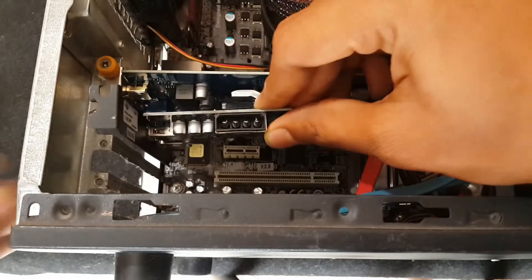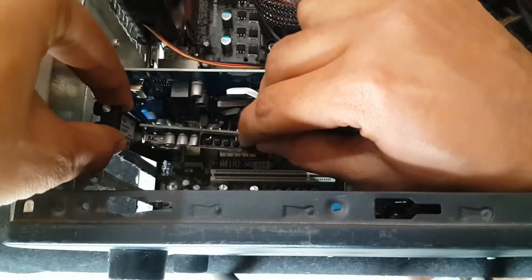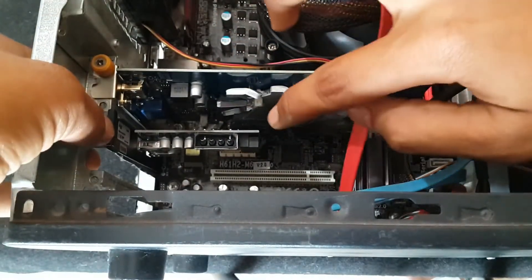Now insert the USB 3.0 card into the PCIe X1 slot and fix the screws. Do this carefully and be gentle.